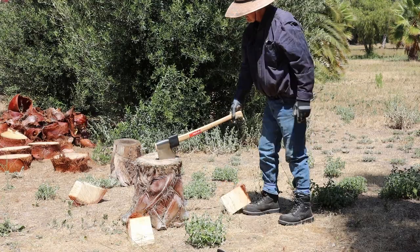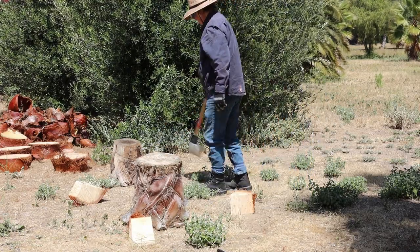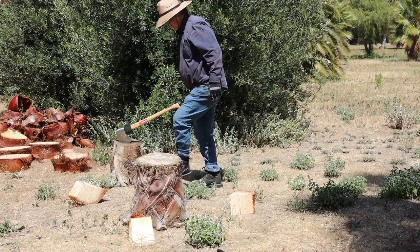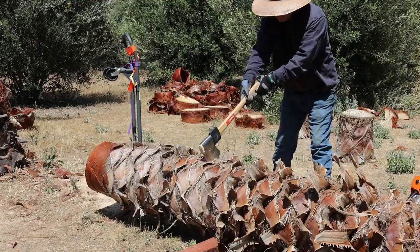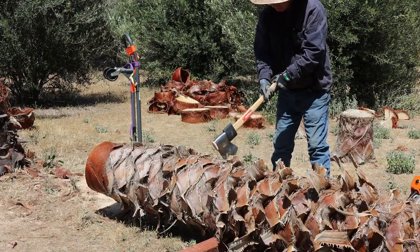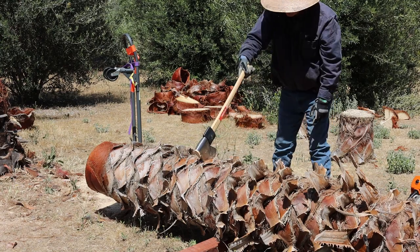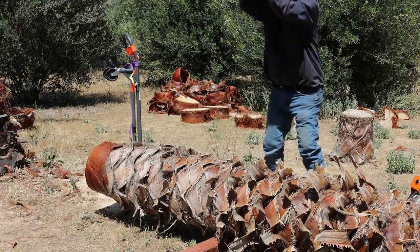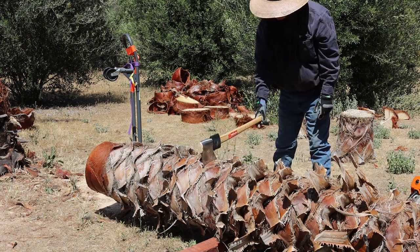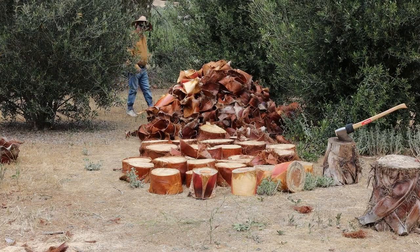Here's what the cross-cutting axe looks like. Splitting really is magic. Here's the pile of rounds and husks.